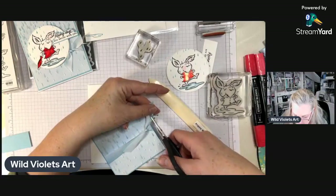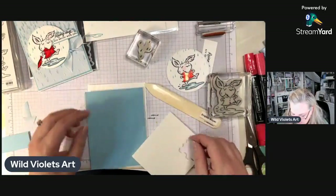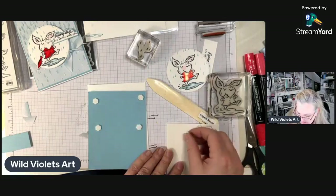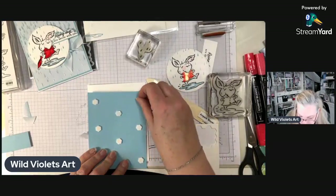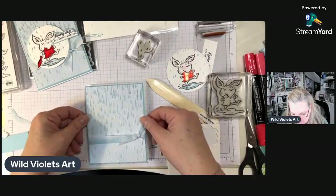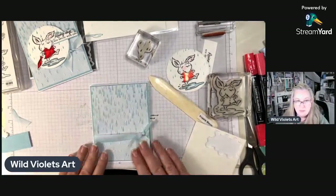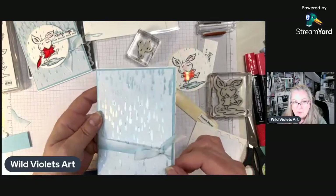I'm going to cut my little ribbon down and then pop this up on my card base. I definitely love my bows, but I figured this would be a great little card for a guy — I can make it into a Valentine's card, whatever I want to do. I'm putting this on my card base, making sure my little puddle is on the right hand side and this is centered. You can see it's just a tiny bit smaller than my card base, so it gives me some layers.